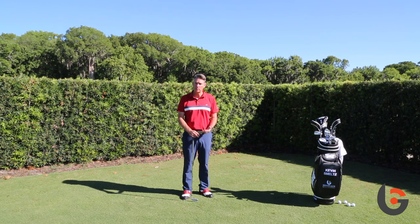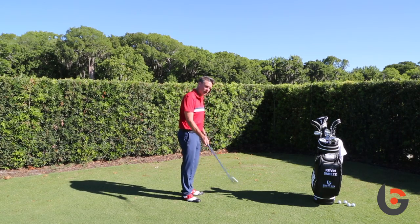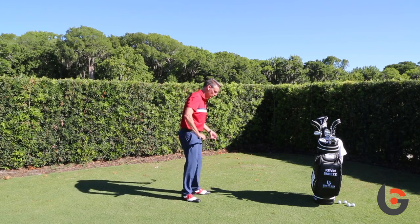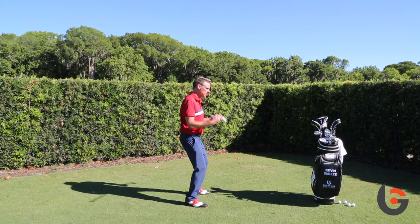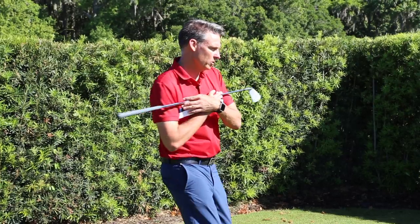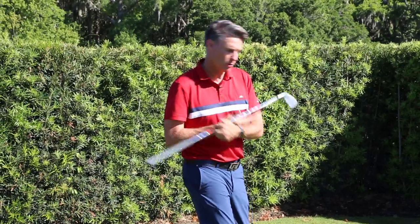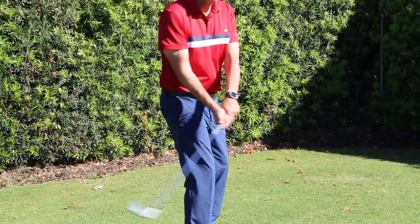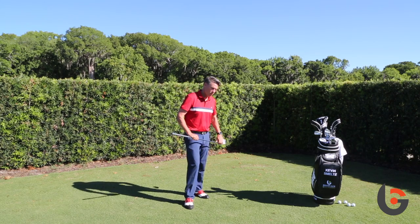Today we want to talk about your posture — how you set up to the ball — because that greatly influences how your body moves, turns, and pivots, which has a great influence on how the club moves. If we set up poorly — just one example — if we have too much knee flex, our spine is too straight, and my shoulders tend to turn level, perpendicular to my spine. But if my spine is very vertical, my shoulders turn level and the club will go too far to the inside, and then I've got to make compensating moves the whole time.